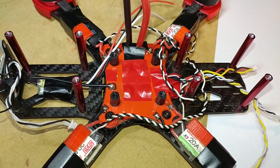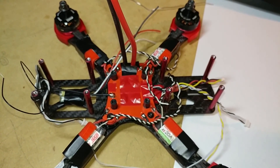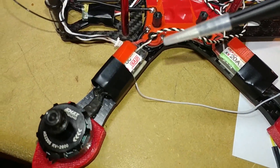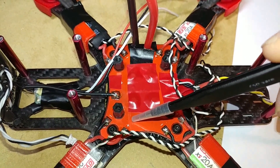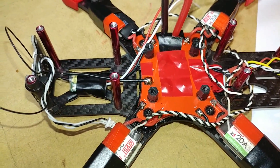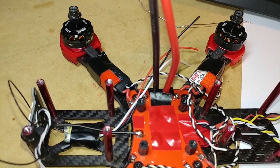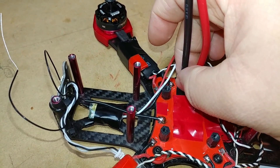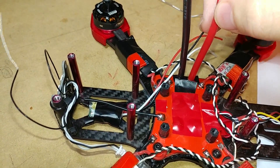Thank you for checking out my channel. I just want to show how I have the Martian 2 frame wired up for the Omnibus F4 Pro. Currently I have my motors and ESCs hooked up to this power distribution board right here — it doesn't have a voltage regulator on it. I have the power wire and the ground wire ran to the main XT60 connector here.